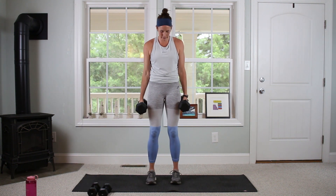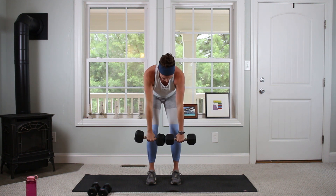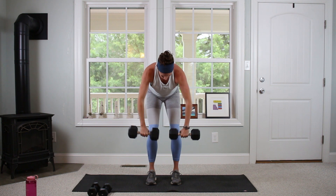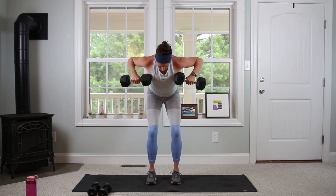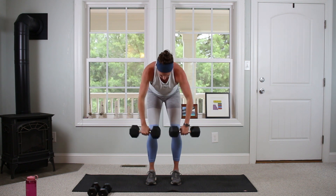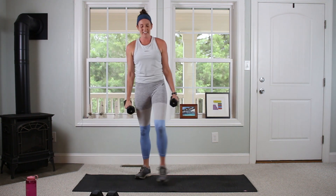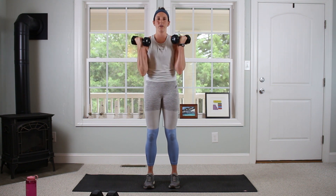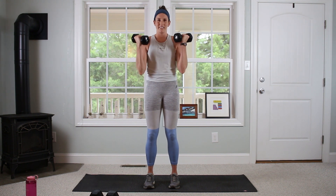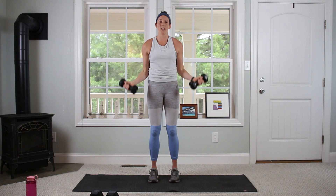Wide rows, feet under the hips, wrists face the body. Hinge and bend, going for 12. It is almost too heavy for me right there! Alright, a little bit lighter going for the curls — right into it, 12 bicep curls. Right into our hammer curl pec deck: hammer, elbows to shoulder height, out, in, and down.